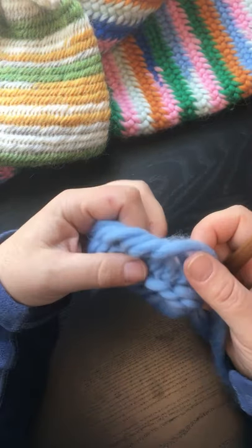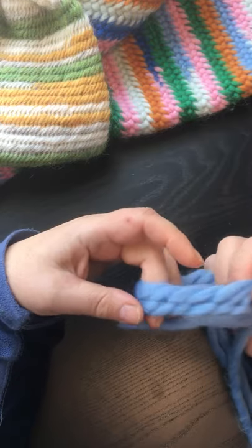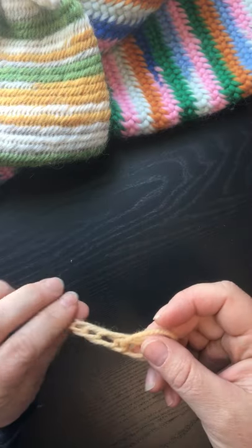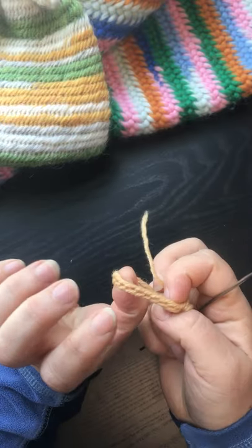I'm using a very thick yarn to make it show a little bit better, but also because you can see the pattern a bit more. But most people, because this is such a loose stitch, will tighten to the needle. If I use a thinner thread it'll look like this, which is very loose. But if I use a thinner thread I can tighten it to the needle and it'll look like that.